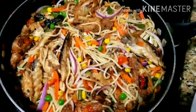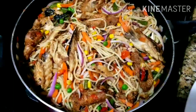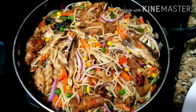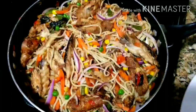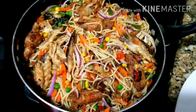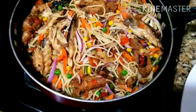Hello everyone, welcome back to my channel! In today's video I'll be sharing with you how I made this yummy and delicious spaghetti. I already have one spaghetti recipe on this channel, so after this one please check it out. Without further wasting time, let's get into the video.